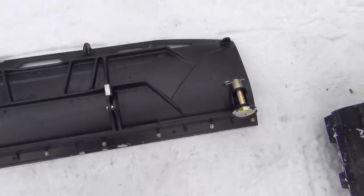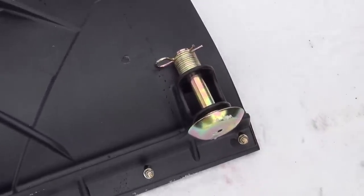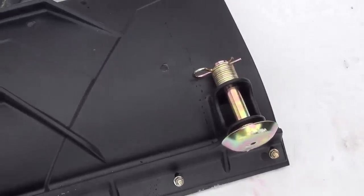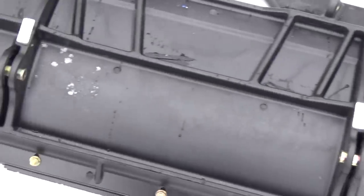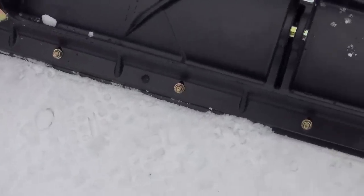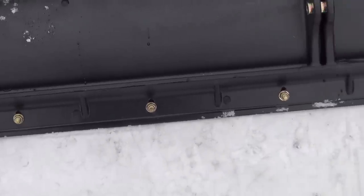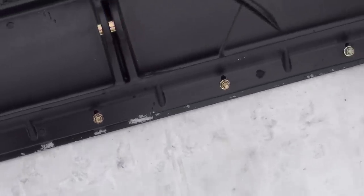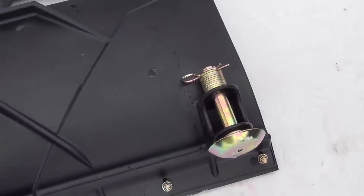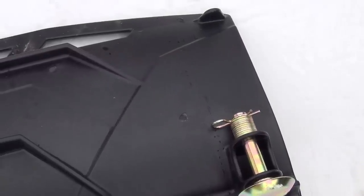Here's the back look of that blade. It's got your little shoes on the end and you can adjust for your height. The cutting edge was separate - it came with it but you had to install that. No big deal. We do actually have the drift cutters for it but we ordered the wrong ones so we won't be putting those on right yet.